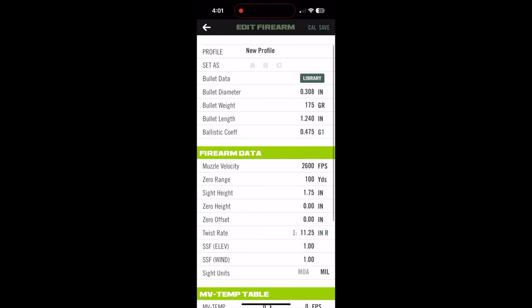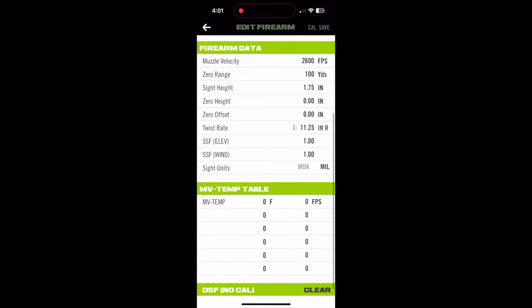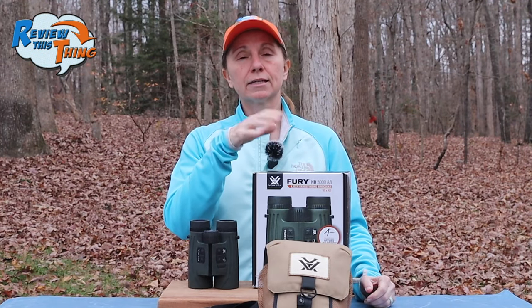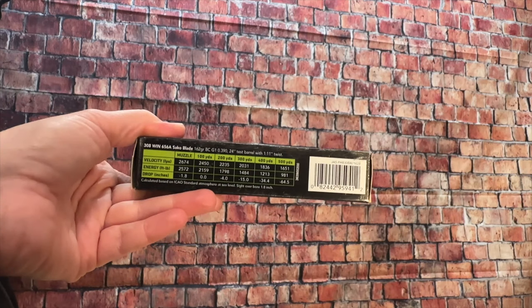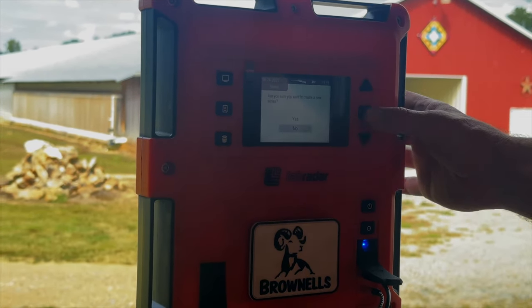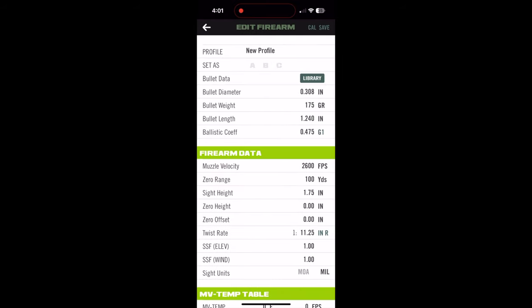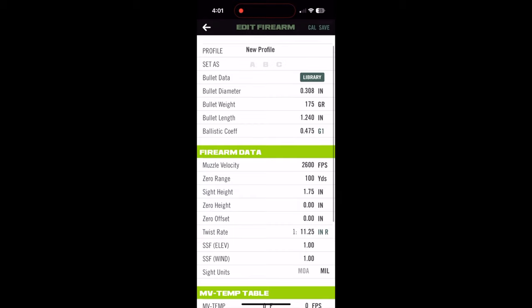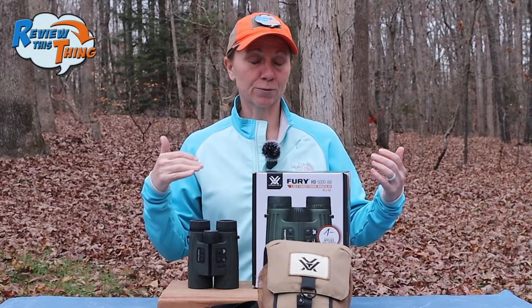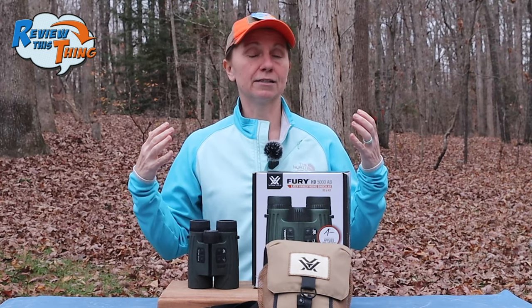You can set up three different profiles — so if you bench shoot with one gun but hunt with another, or if you're in a situation like we were on our Montana elk hunt with three different shooters, you can set up a profile for each hunter. You can get most of that information on the box of ammo, or you can use a lab radar or other chronograph to get the specific muzzle velocity for that load in that gun. The more information you input, the better the results — including a chart where you can enter different muzzle velocities at different temperatures.